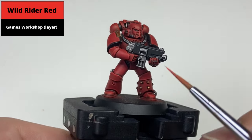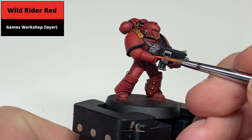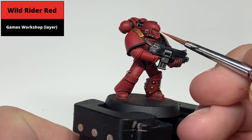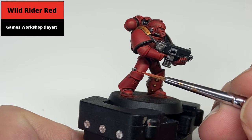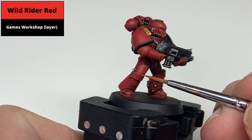Apply a second, finer edge highlight with Wild Rider Red. This allows the brighter color to sit inside the first layer and give a more pronounced effect, so keep it as thin as possible. In some areas you might end up covering the Evil Sun Scarlet entirely — that's fine — but where there's a thicker Evil Sun Scarlet layer, such as on the knee pad, picking out a thinner line just emphasizes the edge highlight nicely.